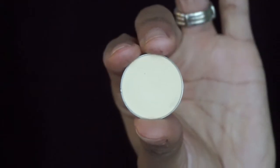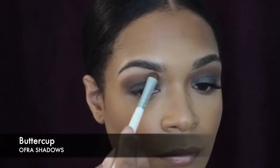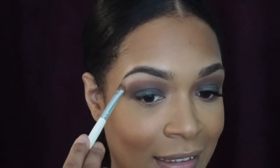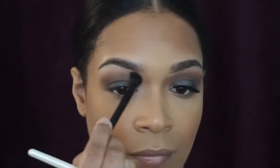I just kept adding the transition shade Bohemian and Makeup Geek's Cocoa Bear because I felt like it kind of got lost in the process — just to make it stand out a little bit more. Then I have Buttercup, and what I'm doing here is applying that under the eyebrows just to highlight them a little bit. It's a matte vanilla shade, nothing crazy, but it really helps bring the look out and it also helped me blend out the harsh edges of the darker shadow.